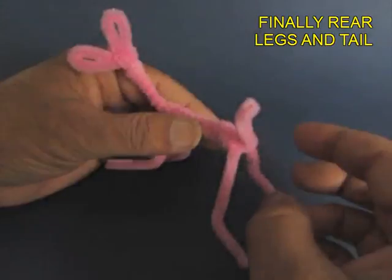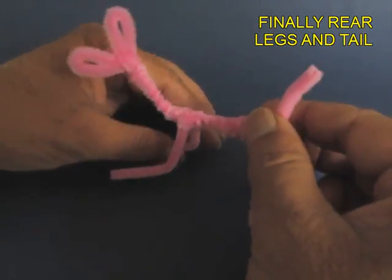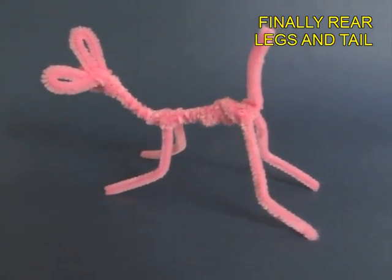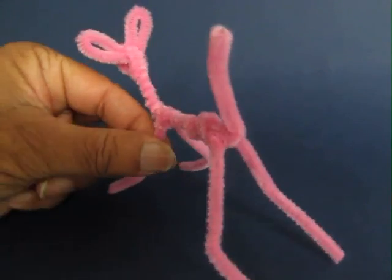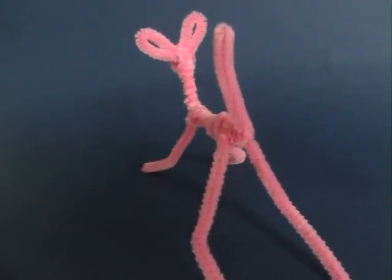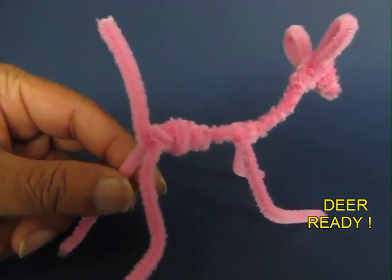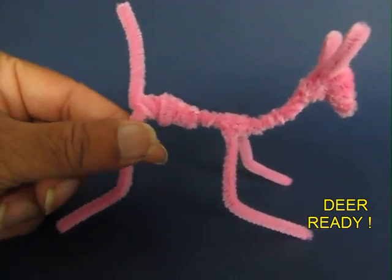Shape it up so that the deer can actually stand on a table. Now you can admire your deer from all angles. This is the rear end, the tail, and this is the side view. You can see the 2 ears.